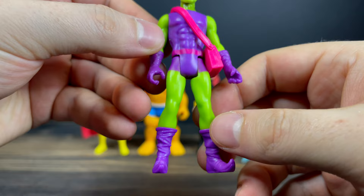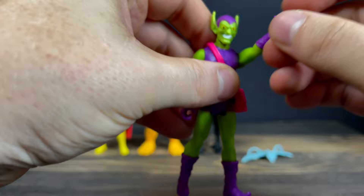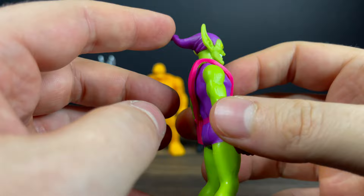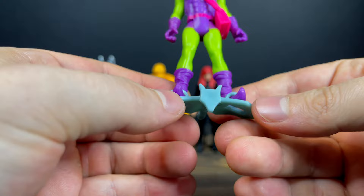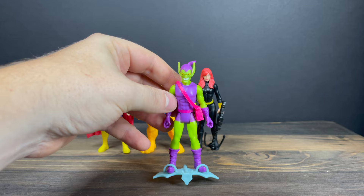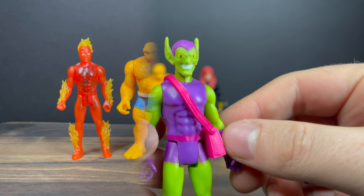Then you have Green Goblin — I love the purples and greens on this guy, they nailed it. It's old school Green Goblin with a slight new take on the face. The bag/purse can come on and off. He does come with a Goblin Glider, which was a nice surprise, but a pumpkin bomb is really missing. Hasbro has a real problem with Goblin Gliders — he doesn't attach well, doesn't stand on it easily. A flat glider with a tiny stand or flight stand would really have worked better.